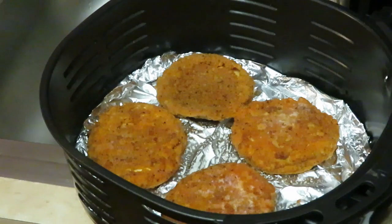I'm going to throw them in the air fryer at 370°F for 15 minutes. That's just what the air fryer automatically sets, so I'll go with that. I'll come back and check on them in about five minutes — if they need to be flipped, I'll flip them; if not, I'll let them cook a few more minutes then flip.